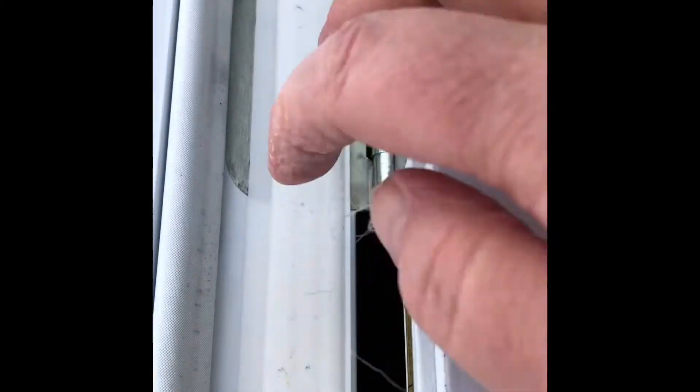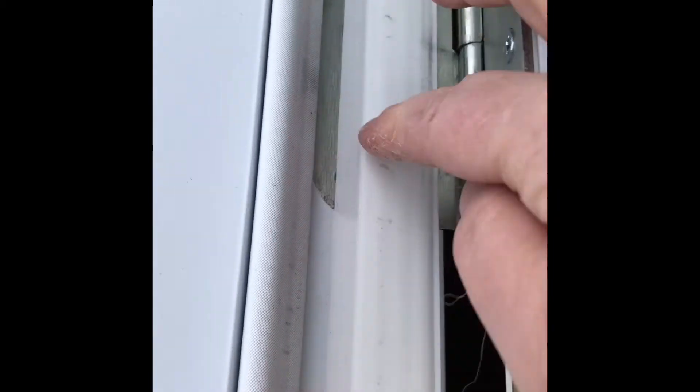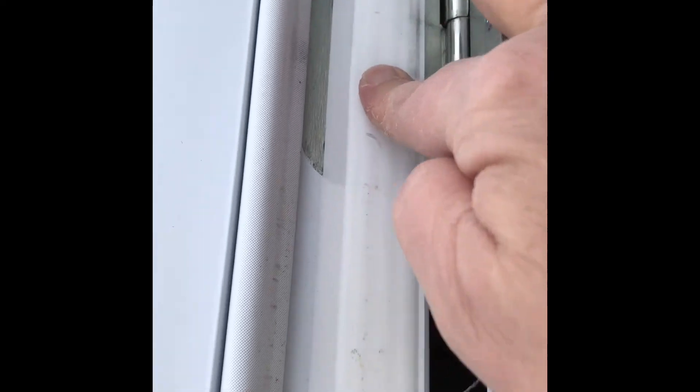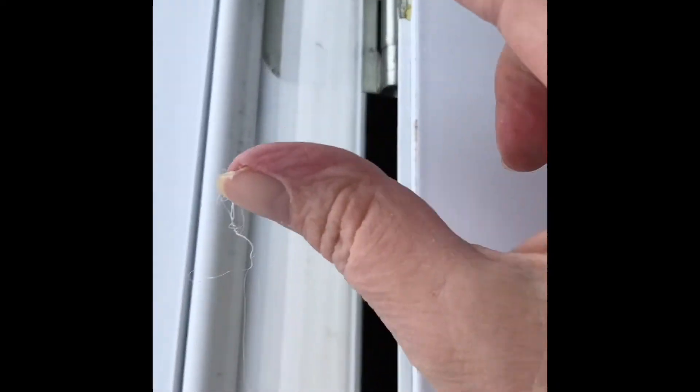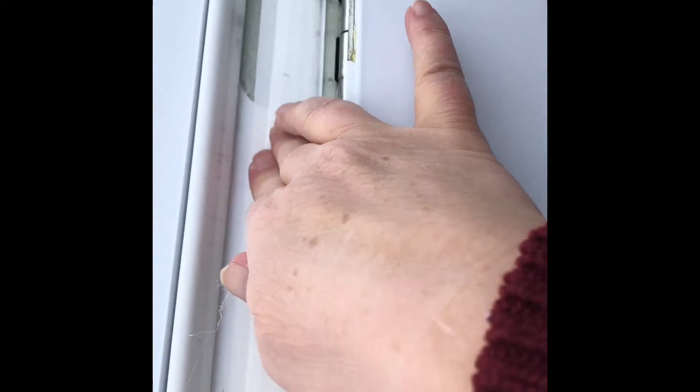Another way to do it is you take the screws out, which means I would have to cut the seal off, take the screws out and put longer screws in. That will pull this part in more. The short screws only go into the door jamb. If you put a long screw in, it's going to get the frame and then it will pull it over.